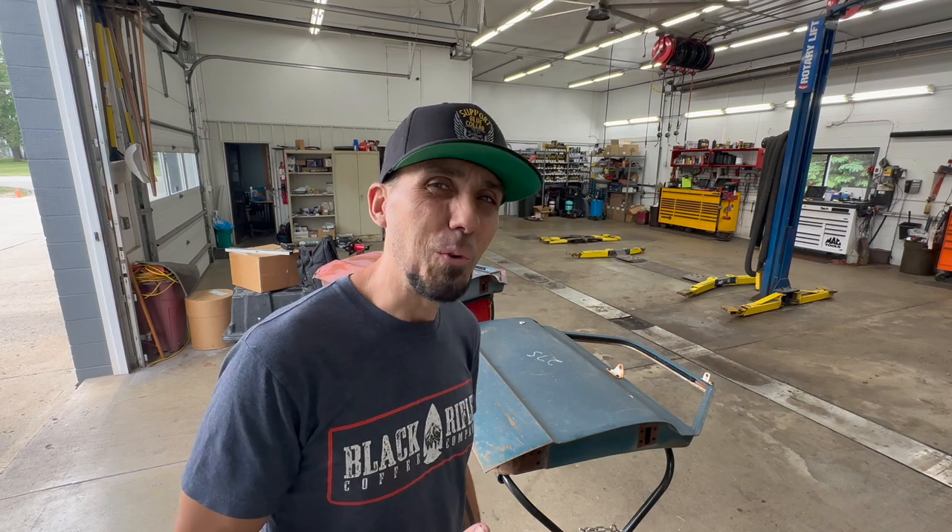Hey everybody, welcome back to the Flannel Channel. I'm Phillip, I'm glad you're here. I am passionate about hand-painted lettering and pinstriping. That's actually what inspires me to want to learn to do those things myself, and I'm certainly not a master of it, but I'm trying to improve my skills.